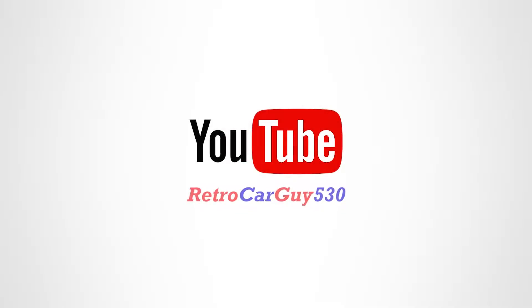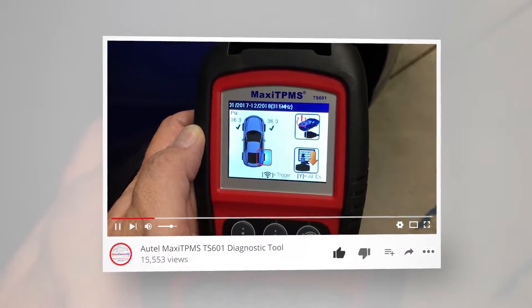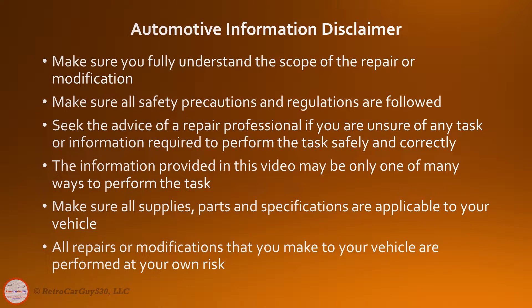Let's start checking out proper tire inflation maintenance steps. Please review the automotive information repair and modification guidelines on the screen. Seek the advice of a repair professional if you're unsure how to perform any repair or modification safely and correctly. All repairs and modifications are performed at your own risk.